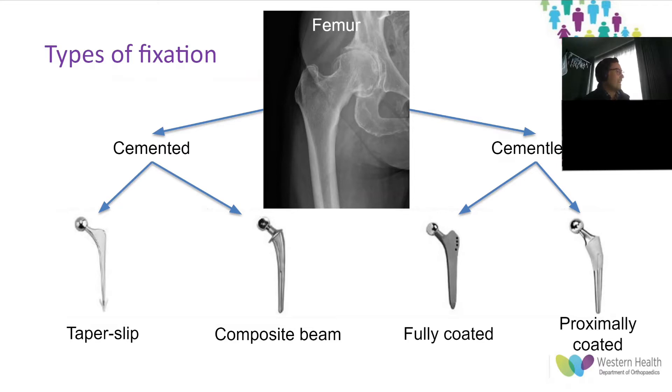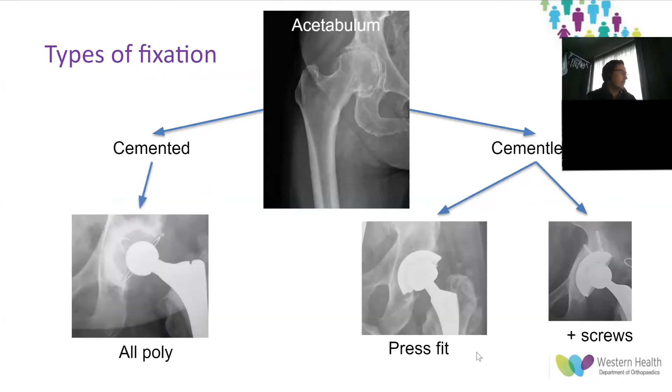Broken down into broad categories, there are three main types of hip replacement fixation: cemented, uncemented, and hybrid. Within each category, particularly within the femur, there are different variations upon the method of fixation. In the acetabulum, component fixation is generally separated into all-poly cemented and metallic press-fit with or without screws.